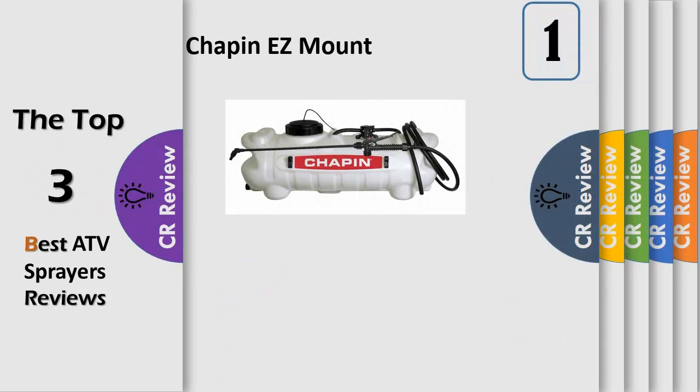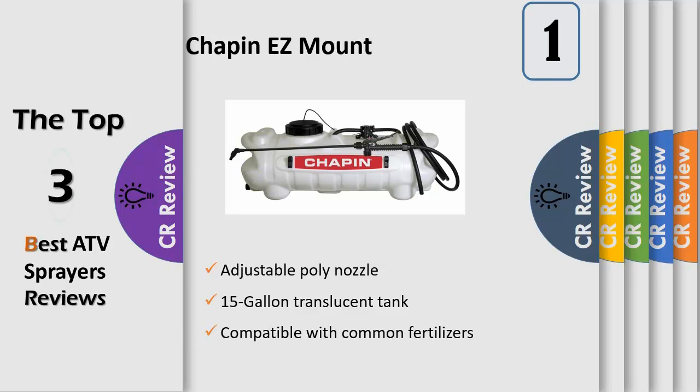The Chapan S-Mount spot sprayer has been easily configured to mount to your standard ATV, UTV or lawn tractor. The S-Mount has a 15-gallon heavy-duty, translucent, chemical-resistant tank with a 5-inch wide tank opening for easy filling and mixing. Featuring a 1.0 GPM 12V diaphragm pump with quick-connect alligator clips, maximum pressure of 40 PSI delivering a 30-foot max vertical spray and an 18-foot max horizontal spray. A double filtration system extends the life of the sprayer.